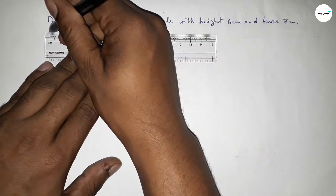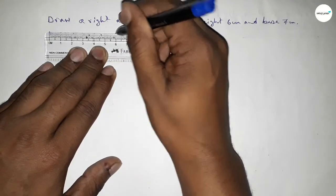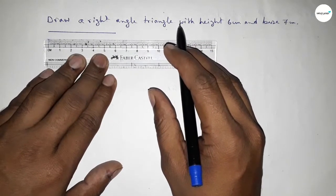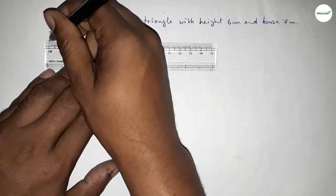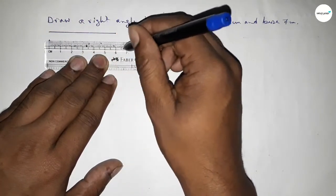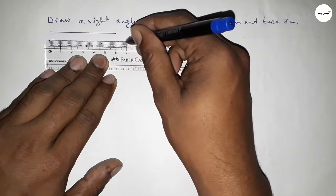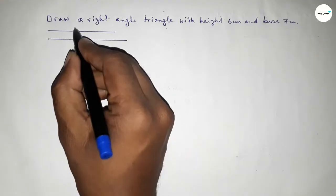First of all we have to draw a line of length 6 centimeters, so this is 6. Then drawing another line of length 7 centimeters — starting from 0 to 7 — so this is a 7 centimeter line. This side is 6 centimeters and this side is 7 centimeters.